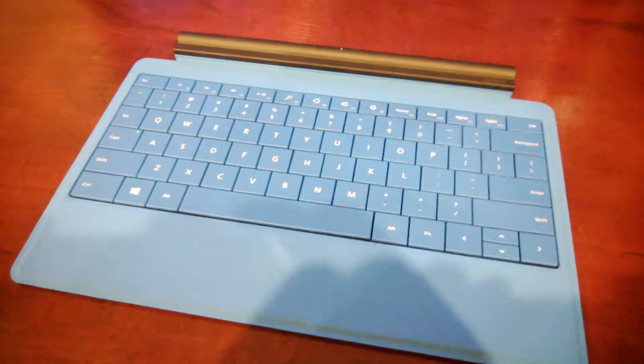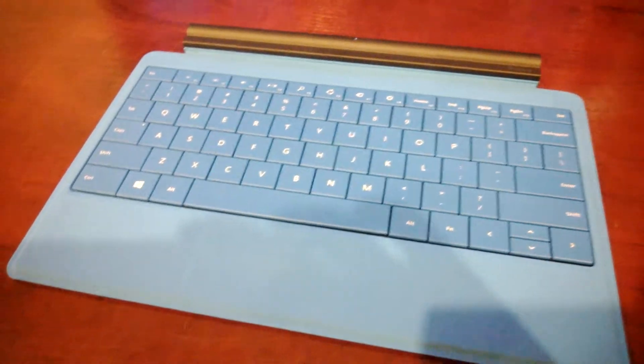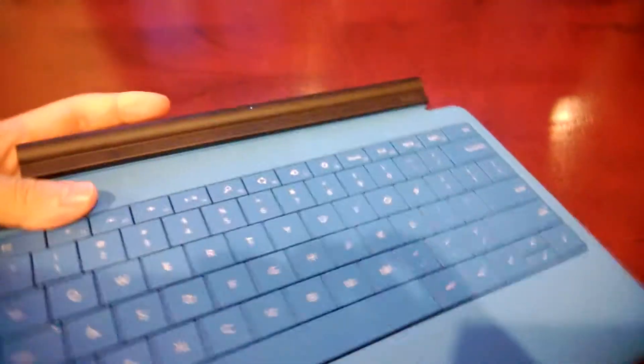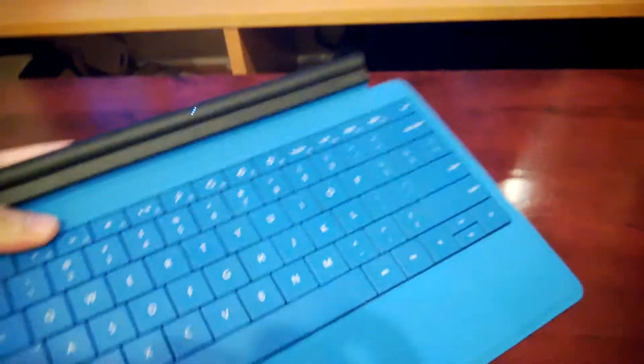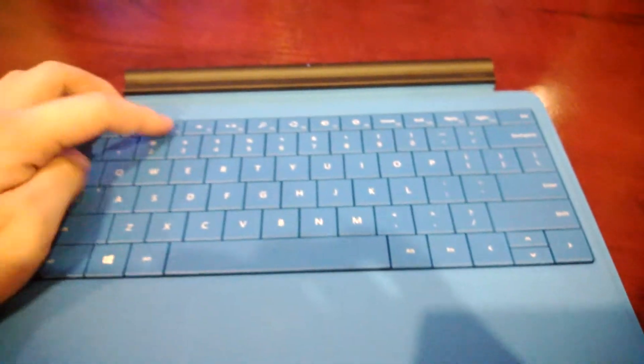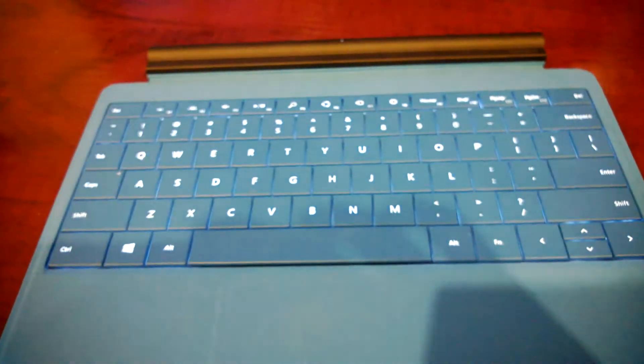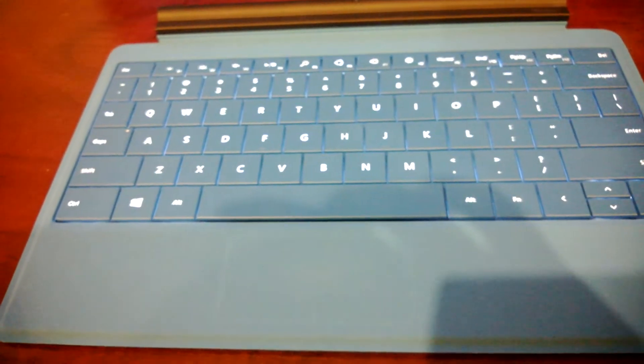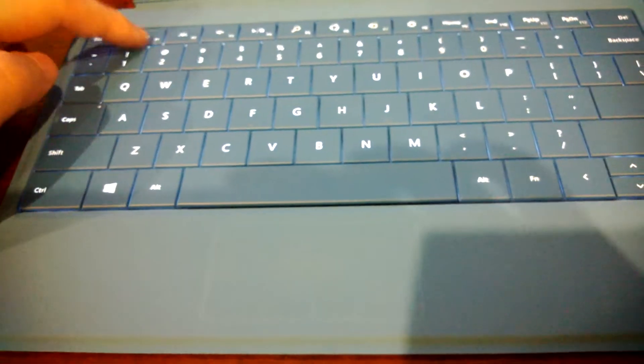This solution does cost a little more than buying the Apple keyboard. However, you'll have a 4mm thick keyboard that doesn't weigh almost anything. It's also backlit — so if you're watching a movie with the lights off, you don't have to search for the keys.